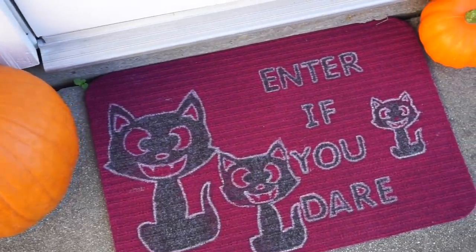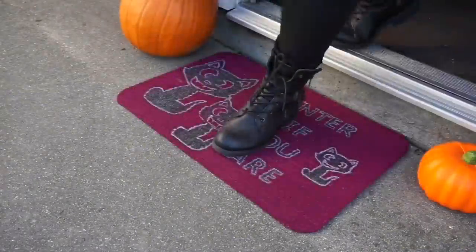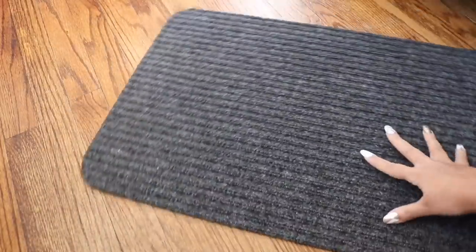Hey everyone, thanks so much for tuning in today! I'm going to show you how I made my Halloween-inspired doormat using Dollar Tree materials. I started off with this Dollar Tree doormat, and it has one side with ridges and one side without.